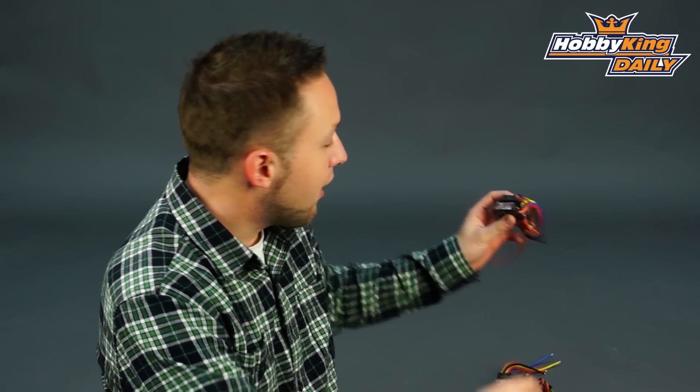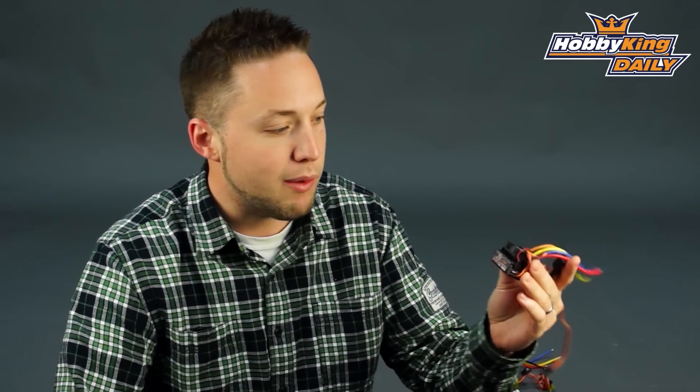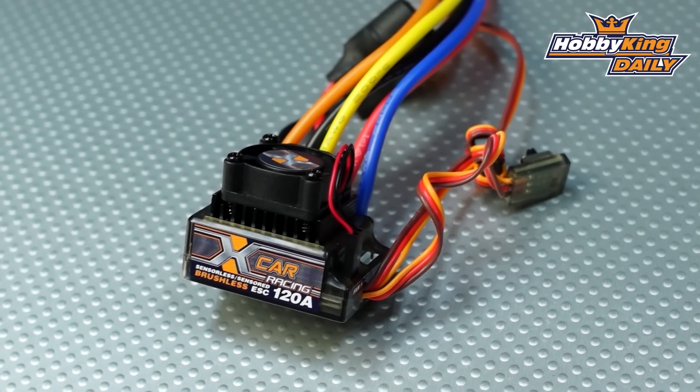But these are nice, they're compact, very lightweight, and the price is very, very good, which you will see on the website. This is the 120 amp here.